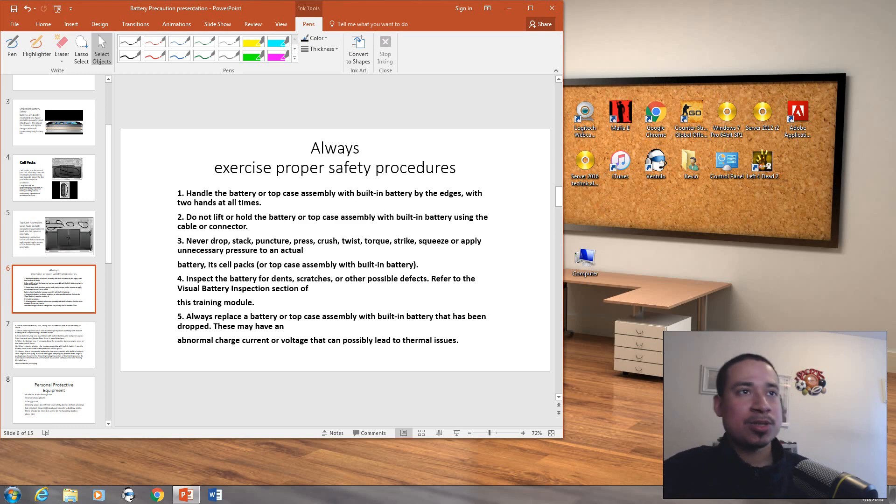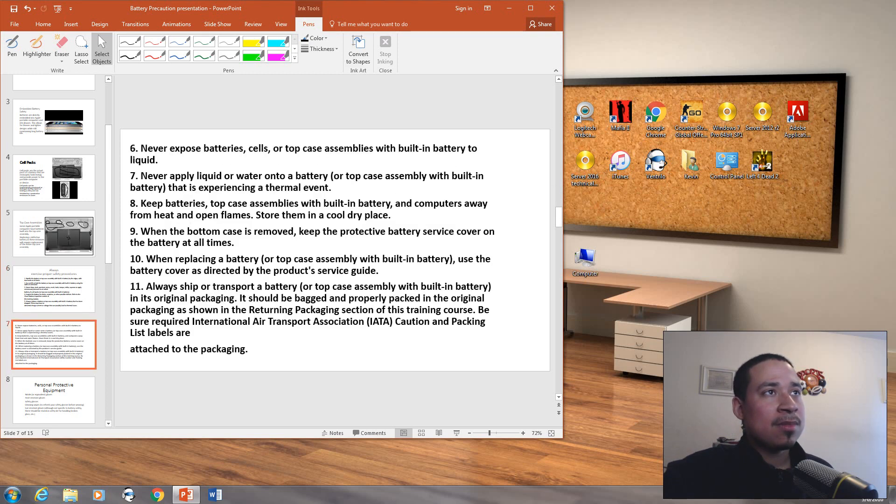Inspect the battery for dents, scratches, or other possible defects. Always replace the battery or top case assembly if defects are found. Never expose the battery, cells, or top case assemblies with built-in battery to liquid. Never apply liquid or water onto the battery. Keep batteries and top case assemblies with built-in battery away from heat or open flames. When replacing a battery, use the battery cover as directed by the product service guide.